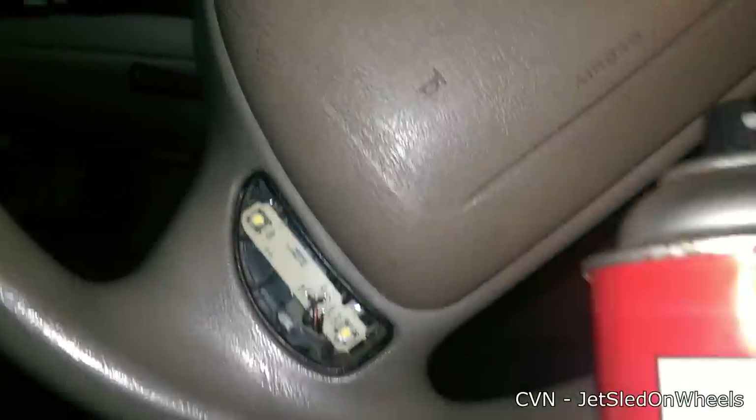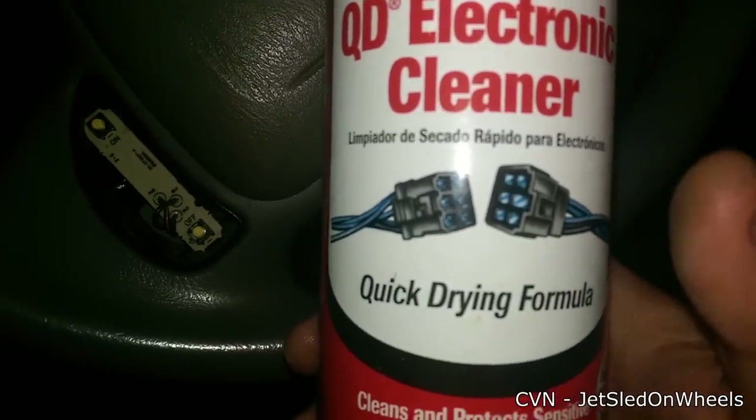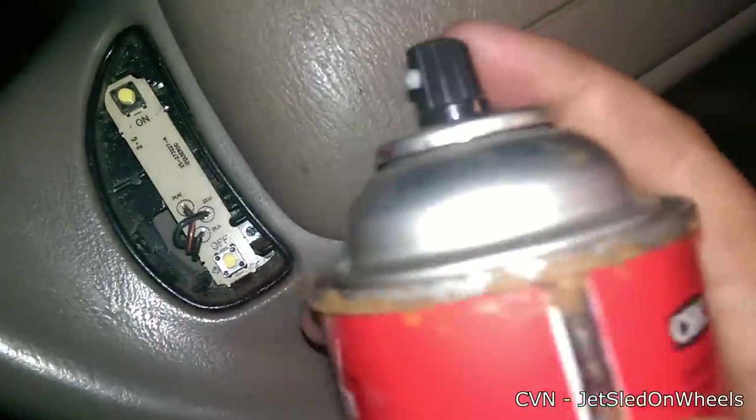It should be noted that the CRC QD Electronic Cleaner is safe for plastics. I've tried it on a number of different steering wheels and it has not melted or discolored anything. The only discoloring you'll see is it actually cleaning it — bringing it right back to factory color if your steering wheel is really dirty.